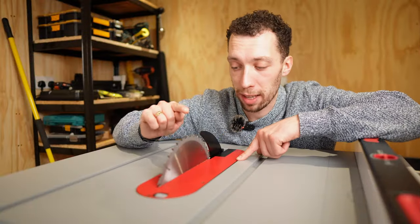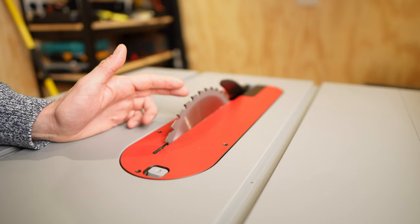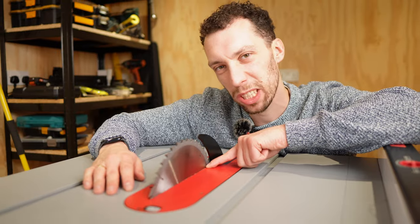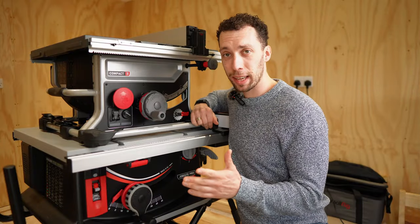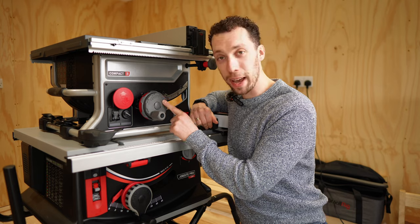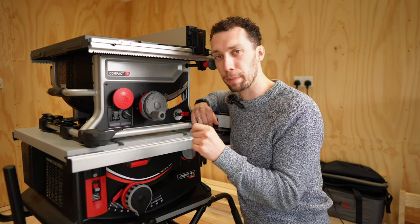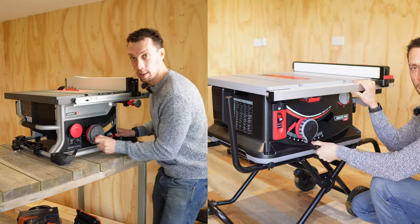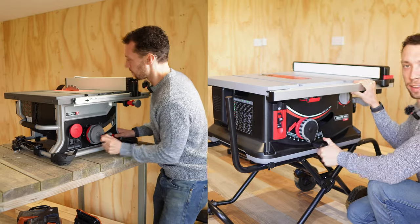Number four is that the blade is so tight against the zero clearance insert plate included that it actually touches it and has chipped away at the paintwork on top. Not ideal. And the last annoying thing is that the Compact doesn't have the one-turn blade raise feature, which by comparison — after using it — just feels like a lifetime before the blade gets to its full height.